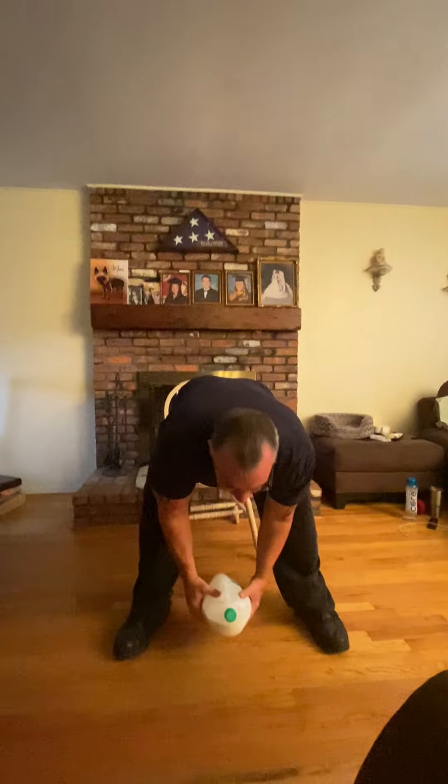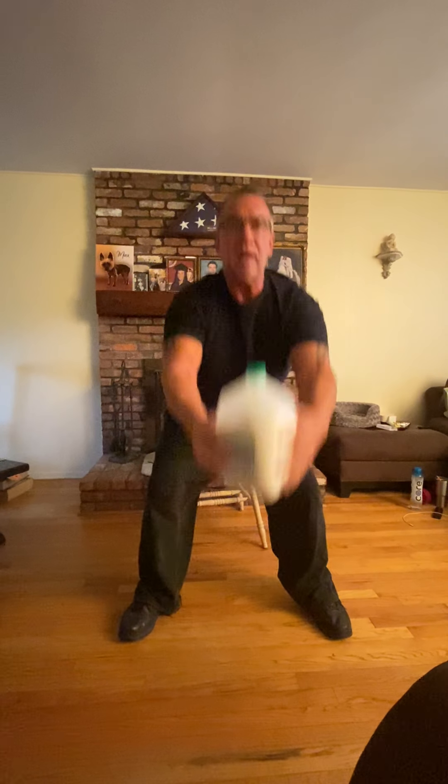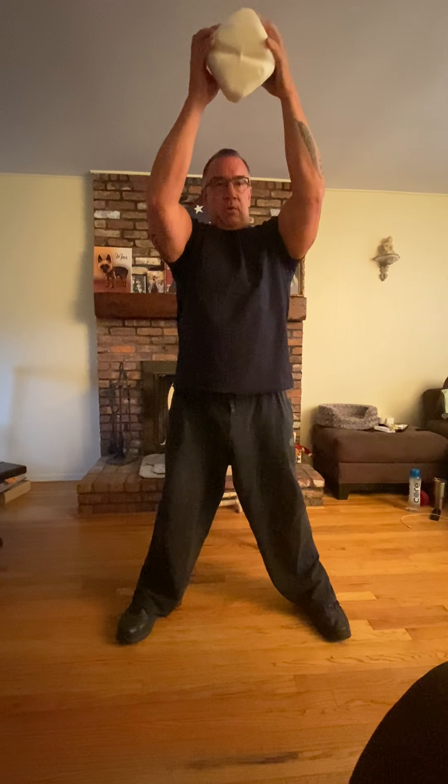We're going to put our feet wide apart, hold the bottle with the top nice and tight around the handle with two hands. We're going to reach back between the legs and come up. Back, and up. Down, and up. Remember, you're bending your knees and straightening your knees. So we bend, and we come up.